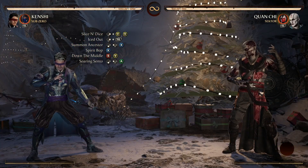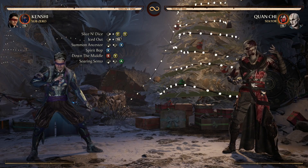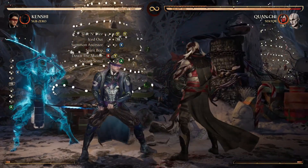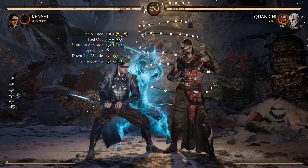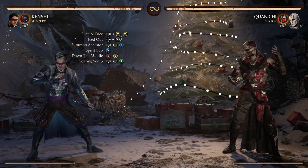After we go down the middle we're going into Soaring Sento — the down-back-three. Absolutely beautiful, now from Spirit Bop.